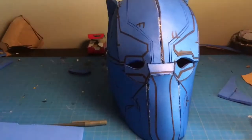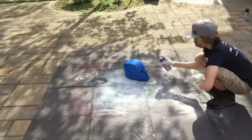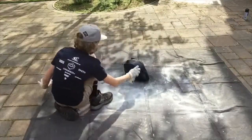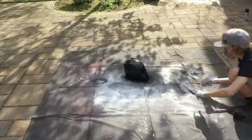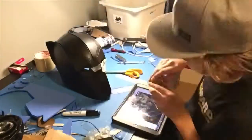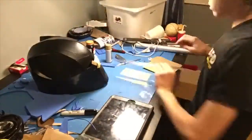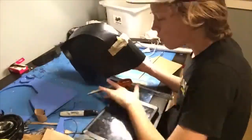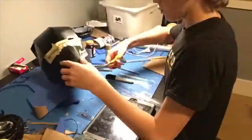Now that all the detail lines are etched in and heated up, it is time to paint. For this helmet I used a special primer called Plasti Dip — it works great on craft foam. Regular spray paint would flake off, but Plasti Dip allows the foam to flex and bend without flaking. Make sure to follow the directions on the can: three to four coats. The detail lines are supposed to be silver, so I masked off where the lines are and painted them silver. Take your time so it looks good — if you rush it'll come out a lot worse.